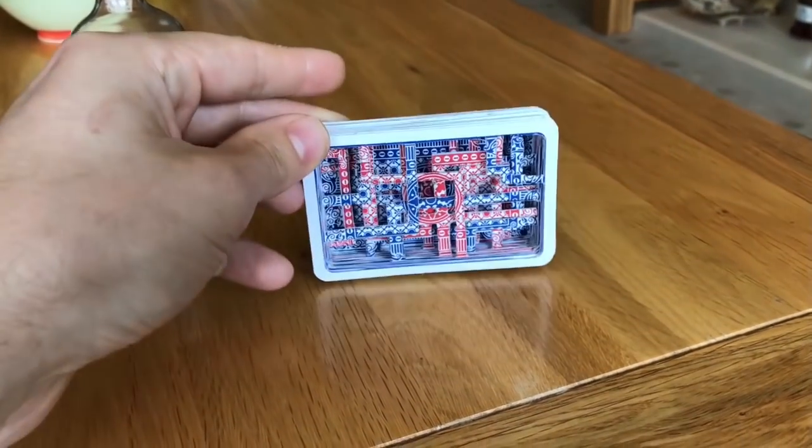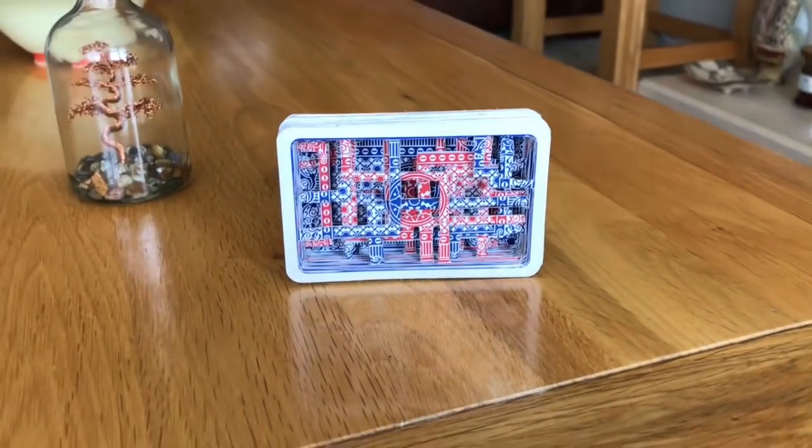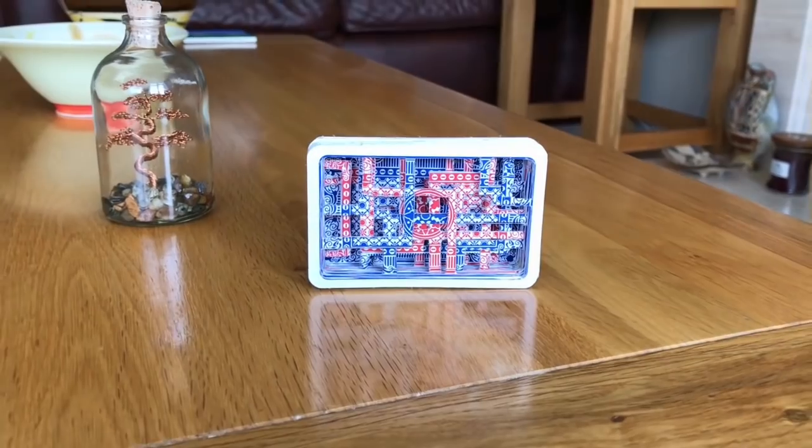So there we have it, an interesting layered sculpture made from playing cards. I think if you were skilled with a craft knife, unlike me, you could actually make this into a very kind of delicate and detailed scene that would look really interesting.